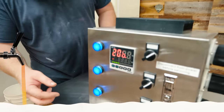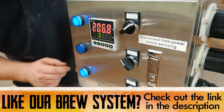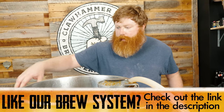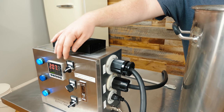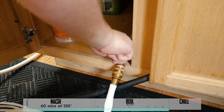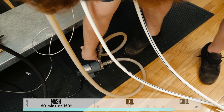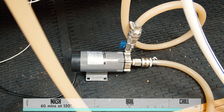60 minute boil done, all the hops have been added. I'm gonna kill the element and then recirculate through the plate chiller back into the kettle. As soon as we're right around the mid to late 60s we'll turn off the cooling water and transfer to a fermenter. I'm gonna go ahead and turn on the cooling water, and while we're chilling I like to open the pump up to full volume — this seems to cool a little quicker.